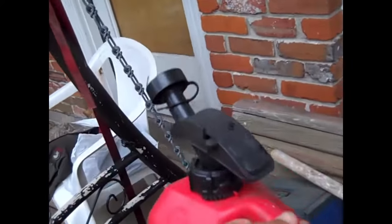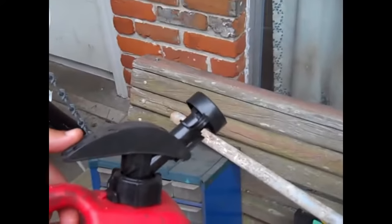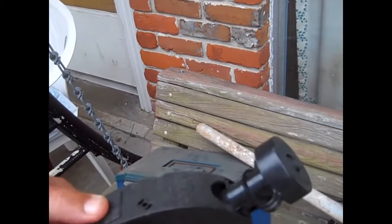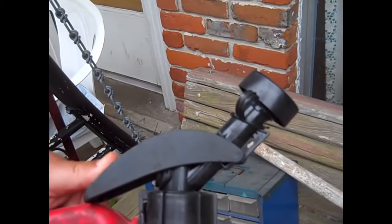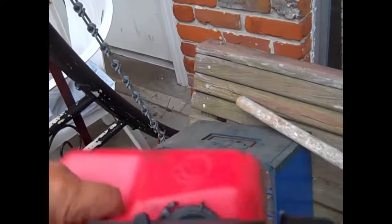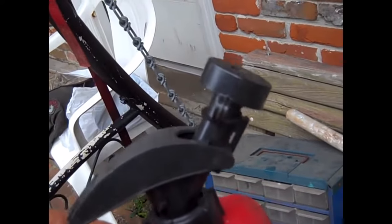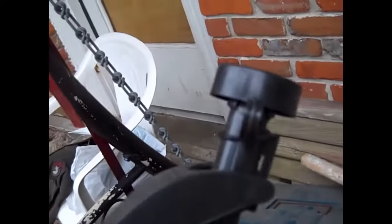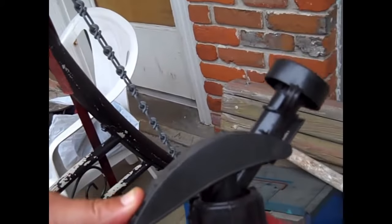I remember getting this from one of my junk salvage runs, and this design works. It's just a simple press down to pour — it's better than those twist-on spouts with the green thing around the spout. Those don't work for me, but this I can tolerate.